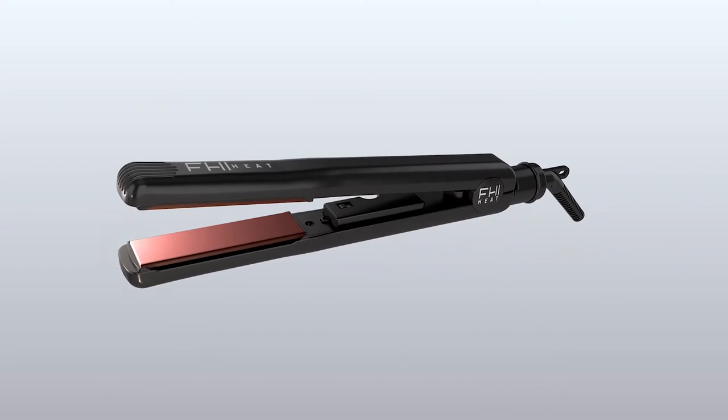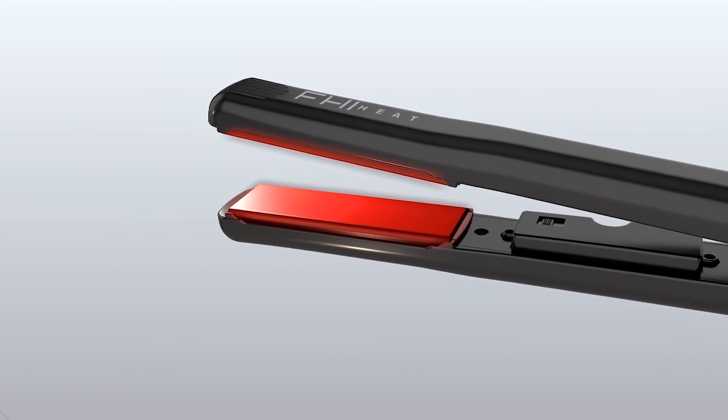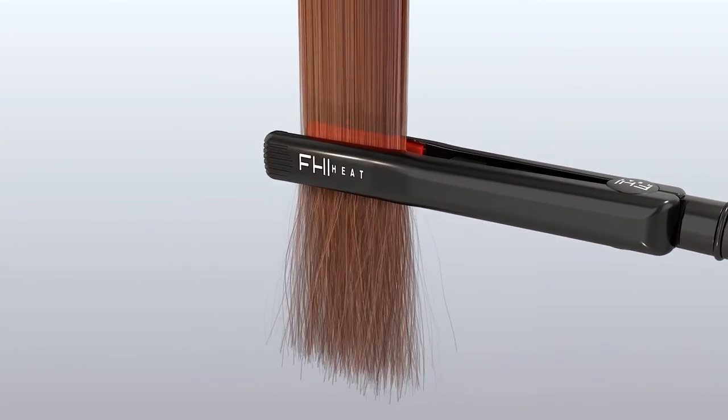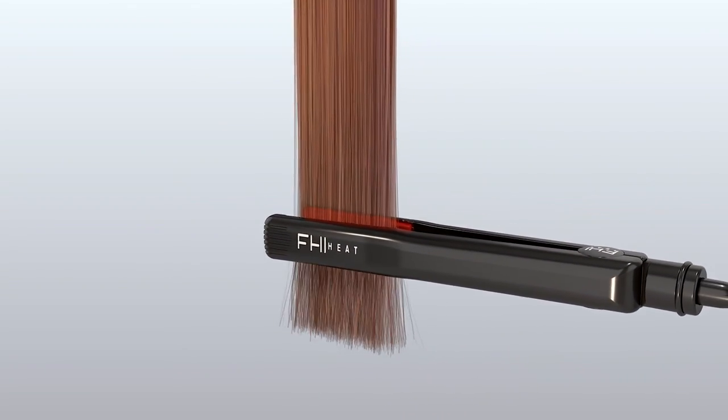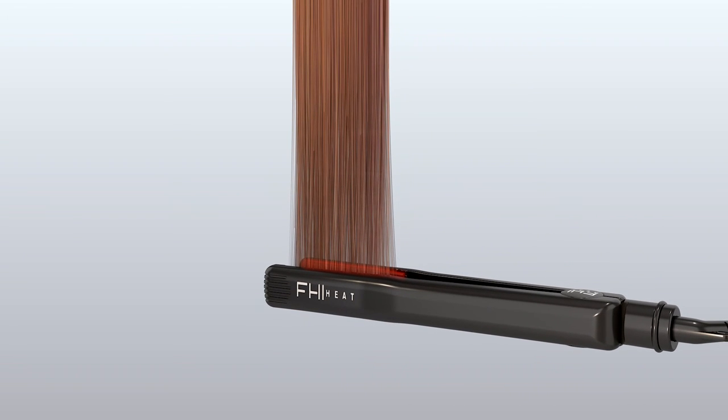FHI brand's styling irons have large ceramic heaters that maintain even, consistent, healthy heat. As the iron passes through the hair, it smooths in a single pass, while negative ions secure vital moisture, leaving behind healthy, shiny hair.